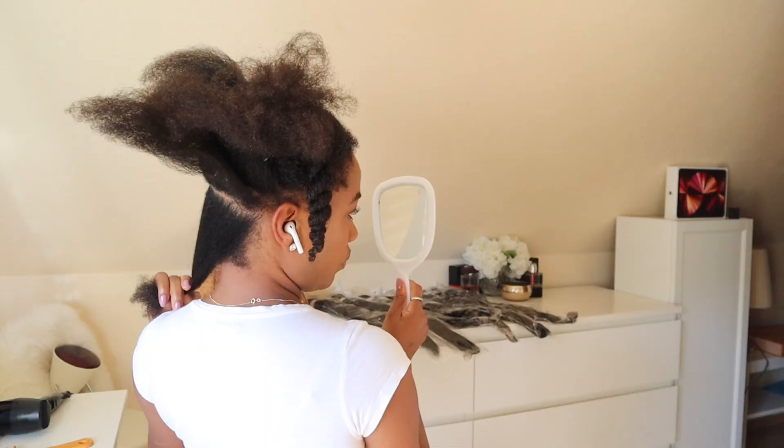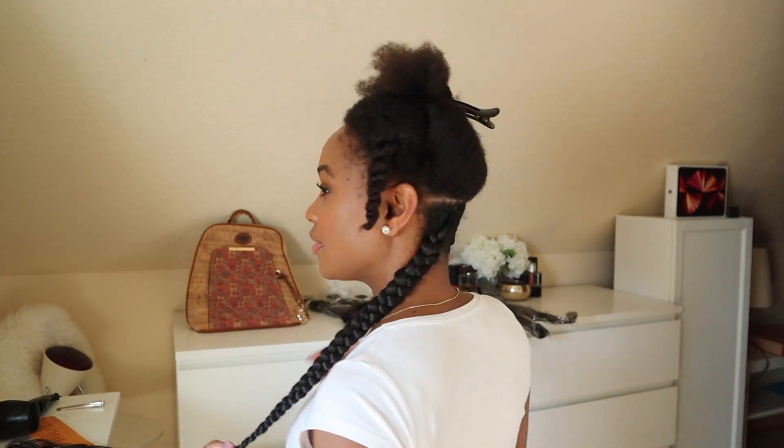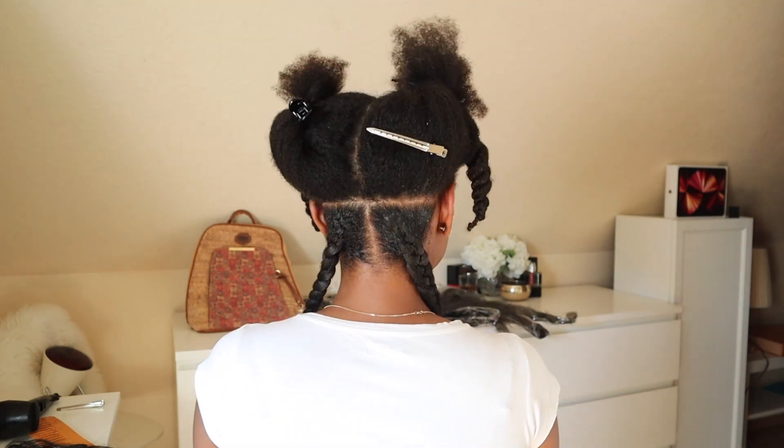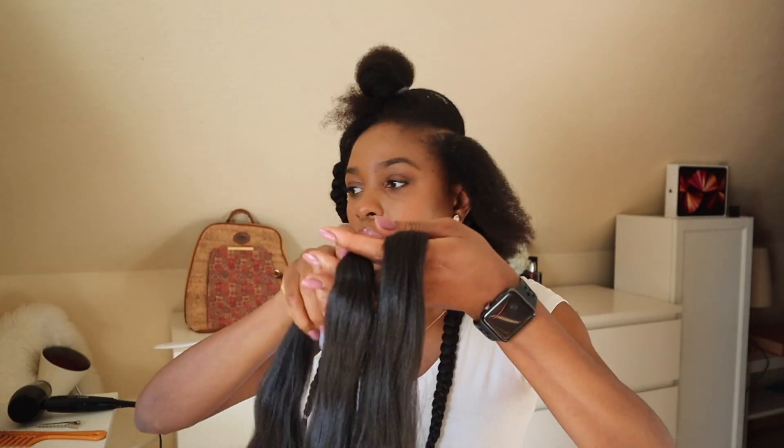We're starting off by sectioning the hair — all products will be listed in the description box below. I went ahead and did two sections off camera just to start, because it's been a while since I did a braid on my hair so I'm a bit rusty.